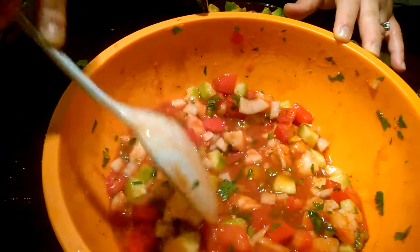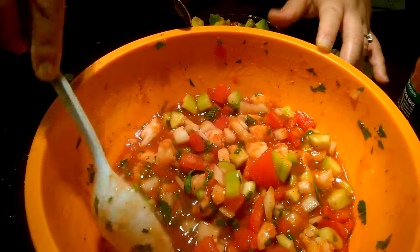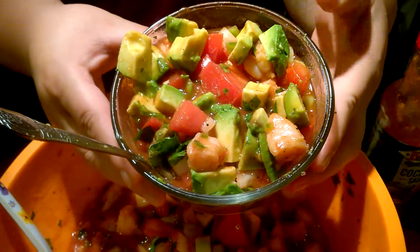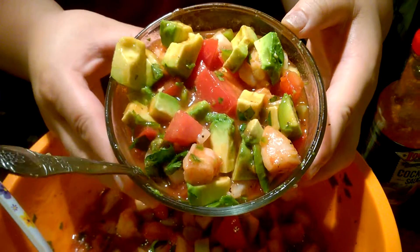This is what it looks like when it's done. I did add some of the Louisiana hot sauce — I like it spicier than even just the serranos. I went ahead and served it up, and I put the avocado in last so it doesn't turn brown. When it's sitting in the refrigerator that way you don't have that issue either. That's what it looks like!